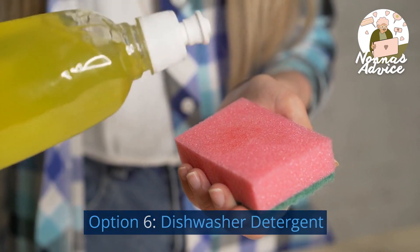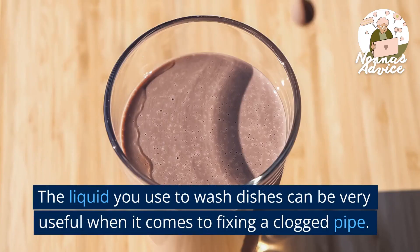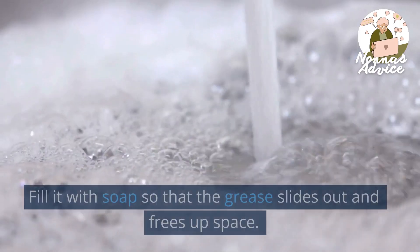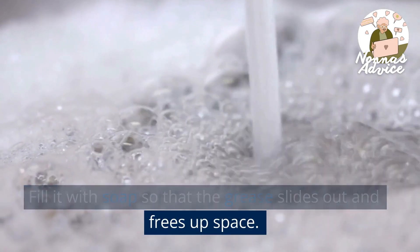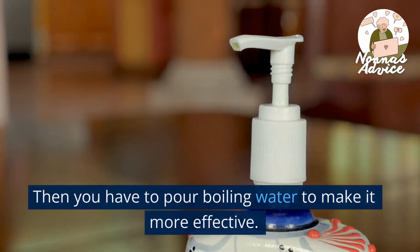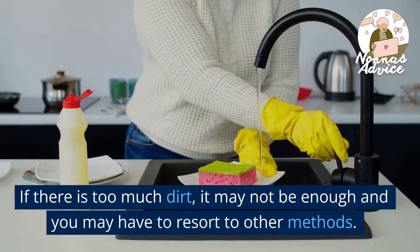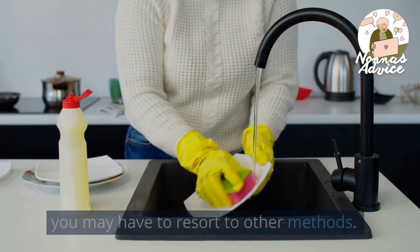Option 6: Dishwasher Detergent. The liquid you use to wash dishes can be very useful when it comes to fixing a clogged pipe. Fill it with soap so that the grease slides out and frees up space. Then you have to pour boiling water to make it more effective. If there is too much dirt, it may not be enough and you may have to resort to other methods.